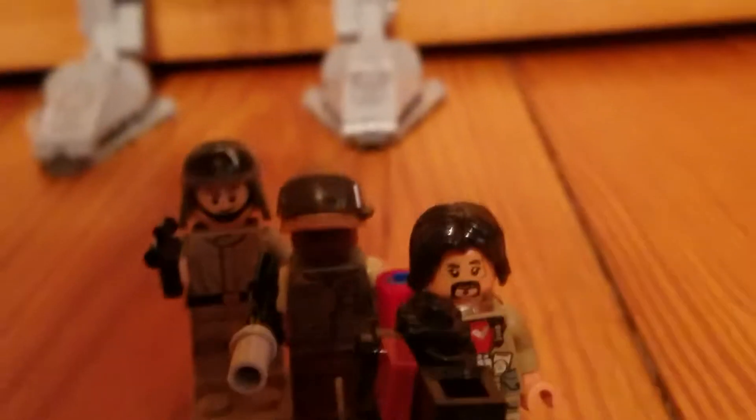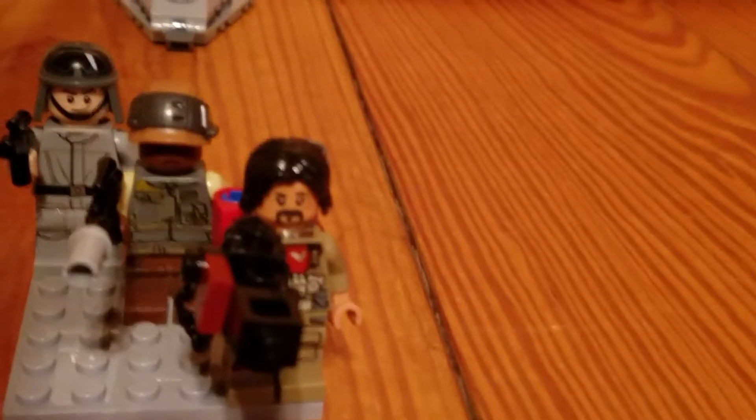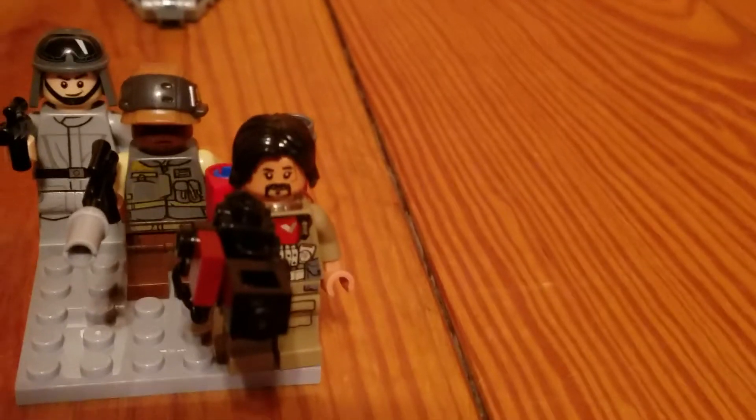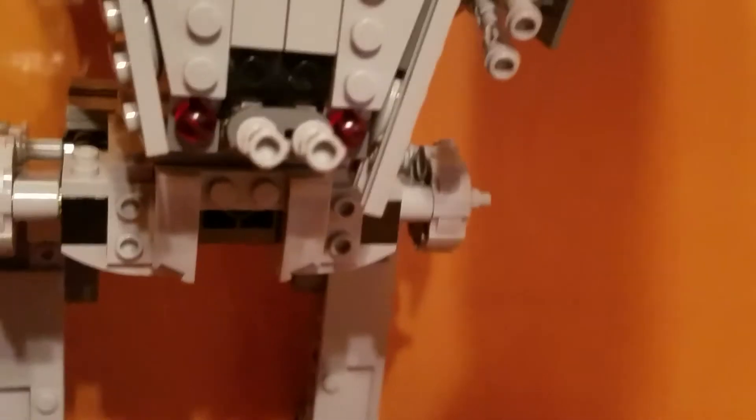It comes with three minifigures. It comes with the AT-ST driver, a rebel soldier, and a new Rogue One character, Baze Malbus.